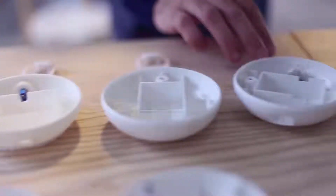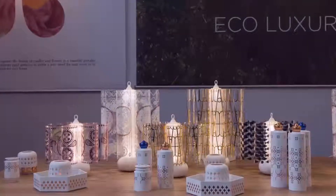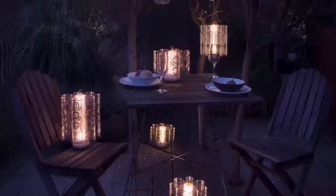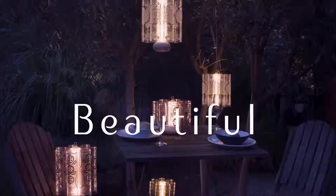Our prototypes have been well received in magazines such as Vogue and International Exhibitions, so we are confident we are ready for the next step, taking Centerpiece into production. Back us up on Kickstarter and help us bring Centerpiece into your hands.